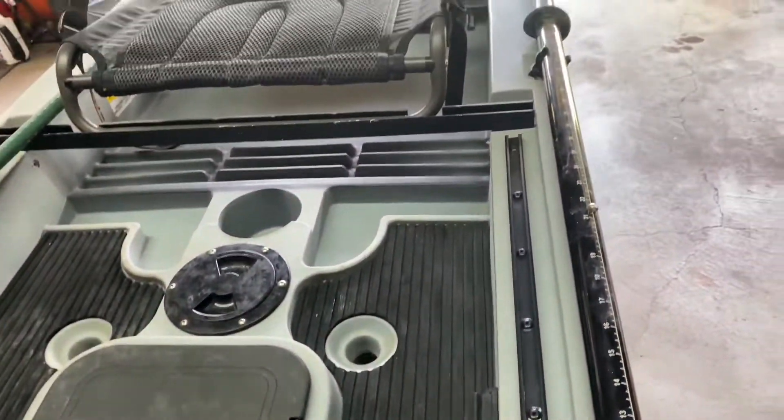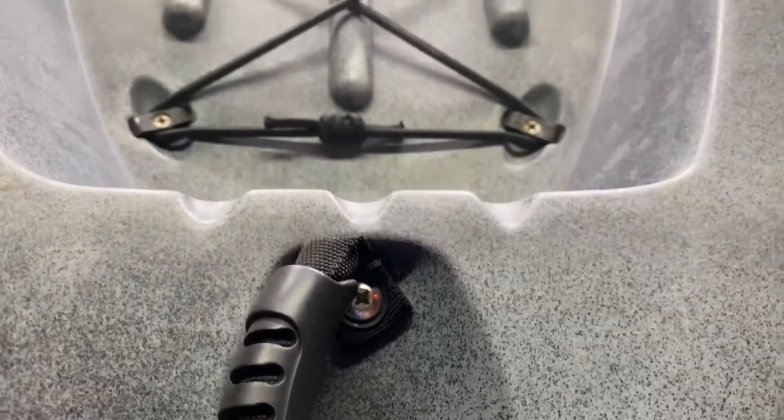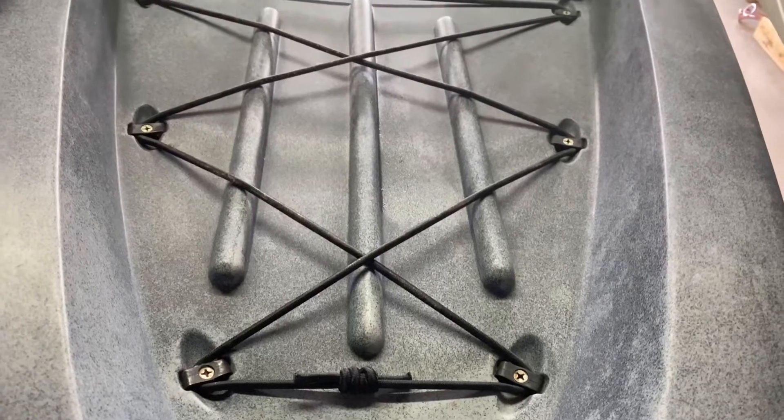You're not getting the Cadillac of all kayaks with this — it's not your Old Towns or your Hobbies. But when you're looking at this kayak like I was, I just wanted something cheap to get out and fish comfortably and safely. For that, this kayak is great. Now let's go over some of the pros and cons.